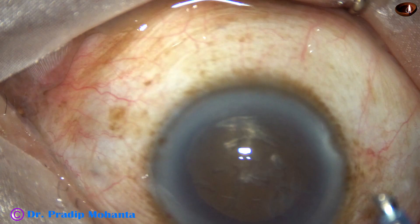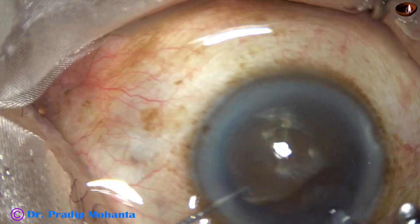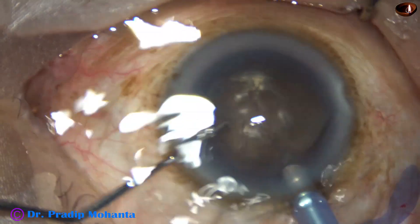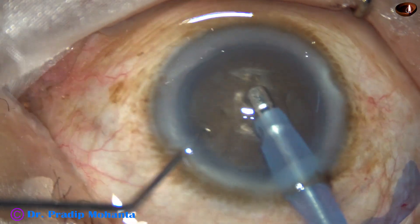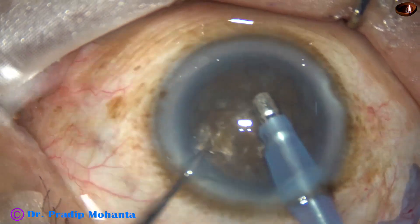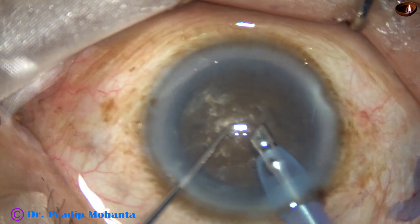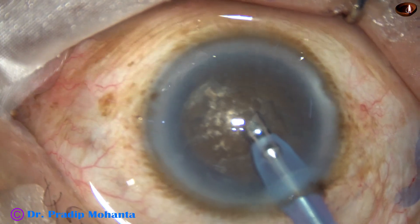This much is the exposed part of the phaco tip. The phaco tip goes bevel down into the anterior chamber. Some superficial cortical lens matter is removed. Now the handpiece is turned to make the bevel up.